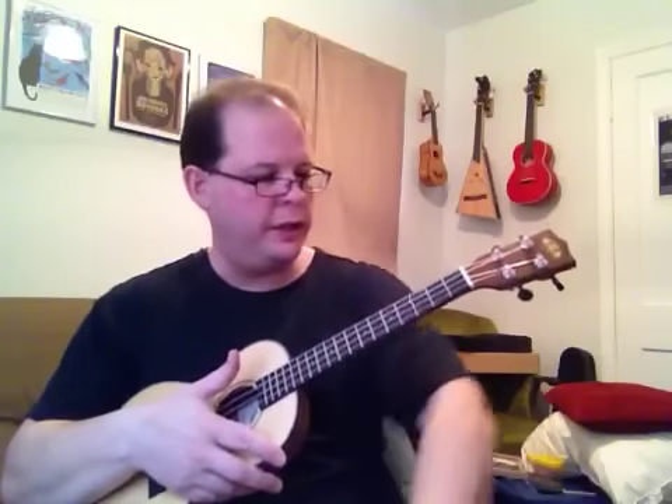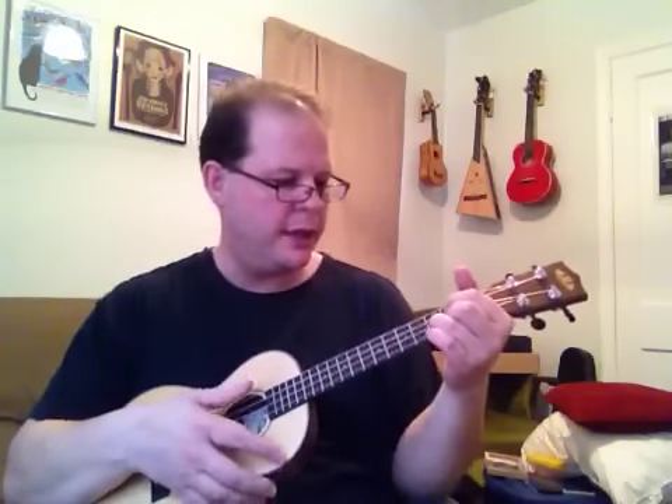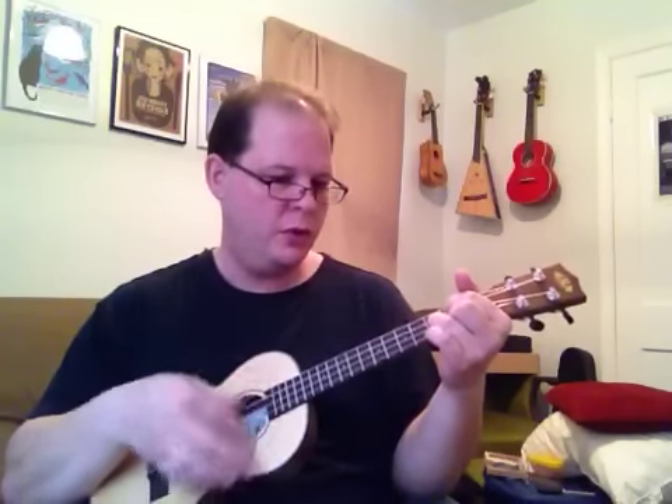The strumming pattern that I did was: down, down, up, up, down, up. That's the pattern.